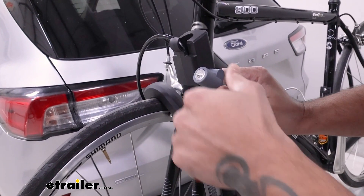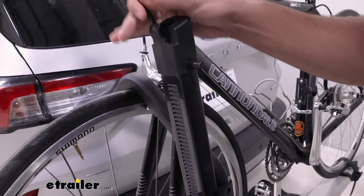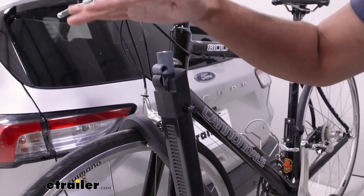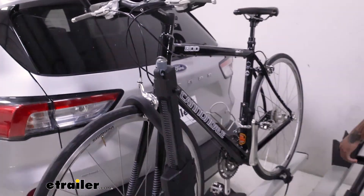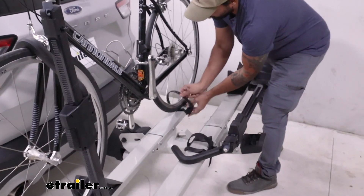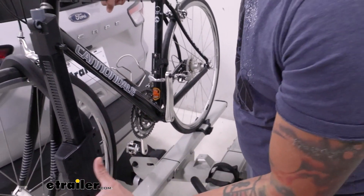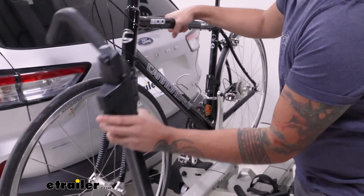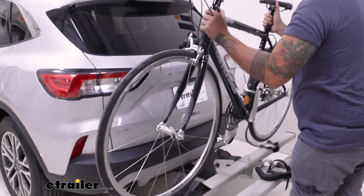Built into the frame is a lock that stores nice and neat right in there. To take the bike off, we're going to start with the rear wheel strap — just going to undo that. Then keeping a hand on the bike, we can push this button, lift up, throw that out of the way, and now our bike is free.